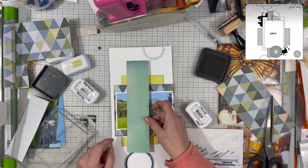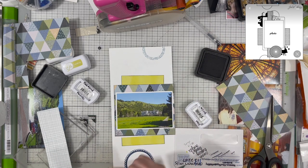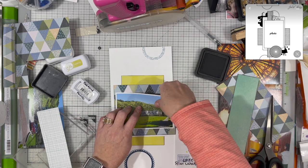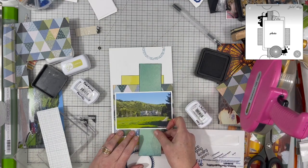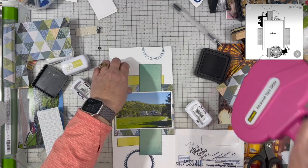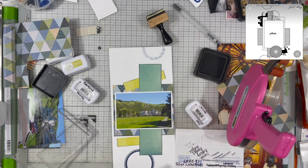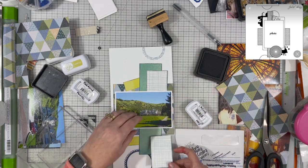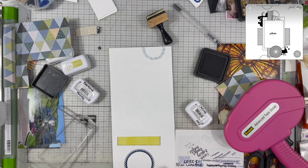I'm liking the way this came together. I pulled in that triangular paper, which is from Paige Evans Bungalow Lane. The yellow is from My Mind's Eye. I do not know where this aqua piece is from — again, these are all from my scrap bin, which is great. I'm really happy to be using them up. I'm going to pull in that plaid piece, and when pieces don't fit to the size I want, I just cut them in half and use my scissors to help them span the distance and stretch them to the length I want.